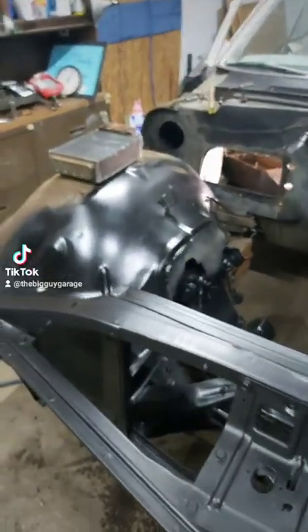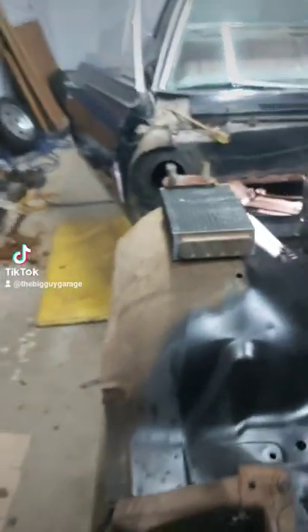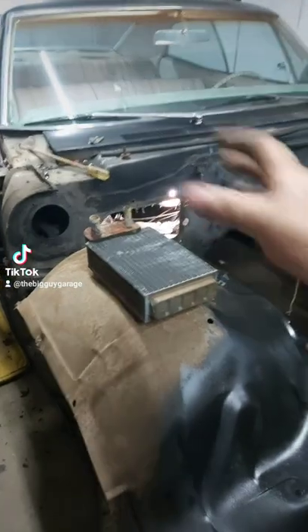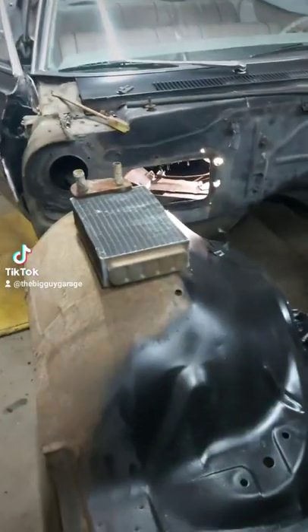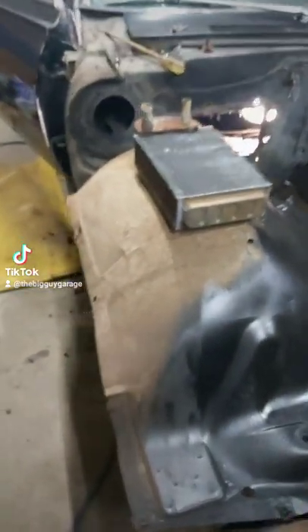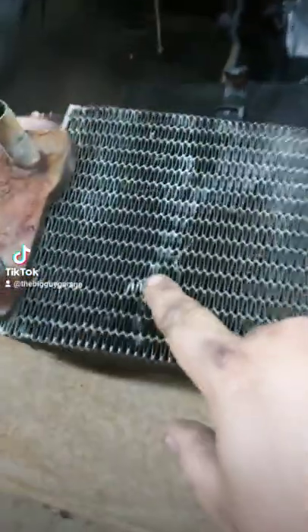That's pretty much a nightmare — you pull the fender to get to three bolts, then you actually have to drop the heater box inside, and once you drop the heater box inside you can unbolt the heater core. That's just a stupid way to do things.